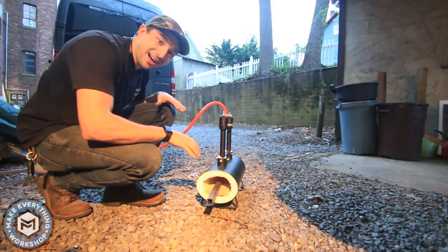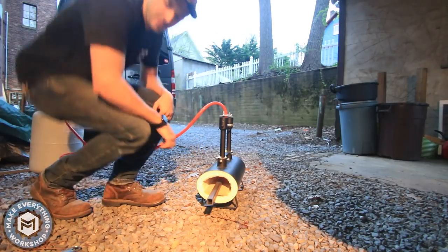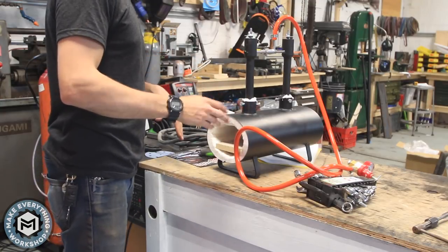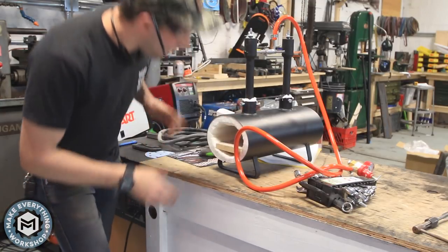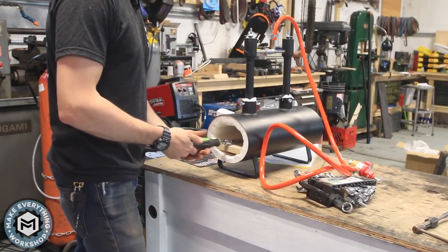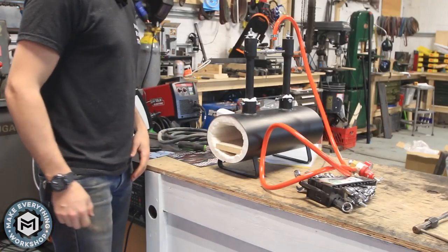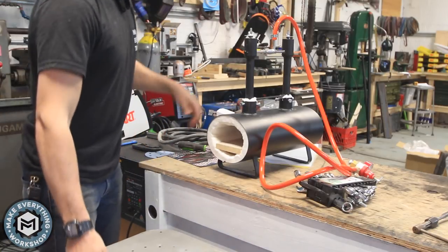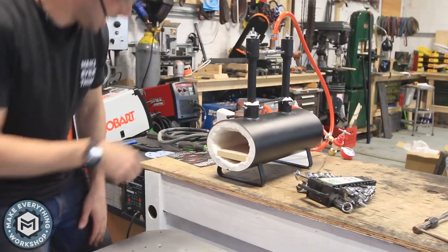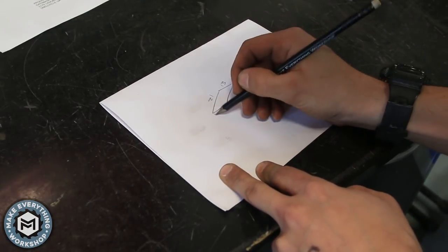All right, it works — it definitely gets hot. So it's time to build this thing a proper stand, and I think I've got a good idea on how to make it a little more versatile. I want to build a stand for it but I want to be able to hold material in the forge depending on the length of the material, so I want to do like a pull-out kind of thing. Maybe the height of this bench so I can see what's going on in there. Let's sketch something up.